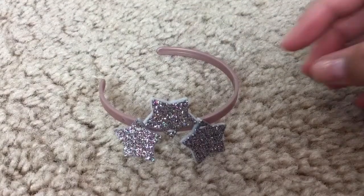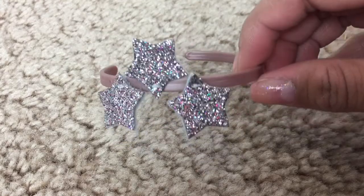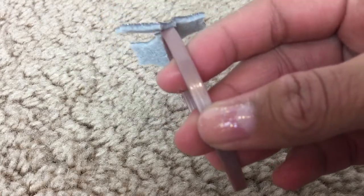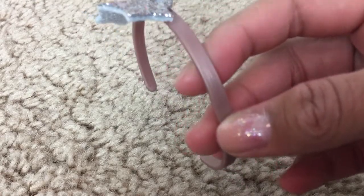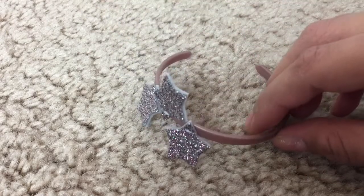Next we have the headband. It is a creamy brown color with three stars, and the stars are covered in glitter — the same glitter as the boots. This is a really pretty headband, and I think it suits the outfit well.